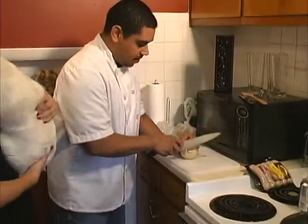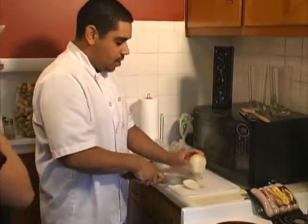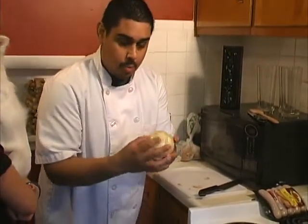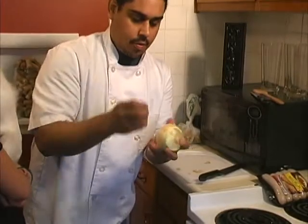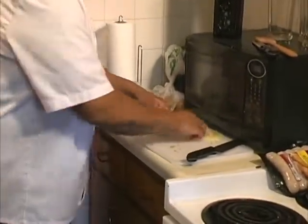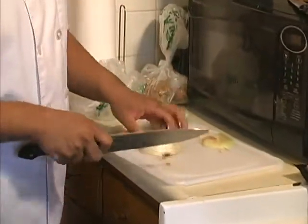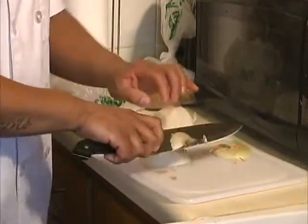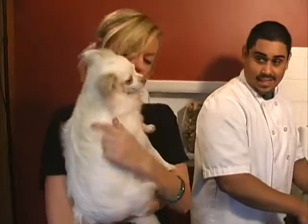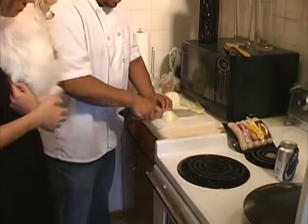We're gonna start off with some onions. We'll take our onions. A good way to cut and peel the onions — you have the stem right here, and you've got the top where the rest of the growth comes out of. Here's the root, here's the top. Cut the lid off. Then from the root, cut it in half. Cut part of the other root off. That makes the onion nice and easy to peel. So we're gonna julienne our onions — get them a nice julienne cut.